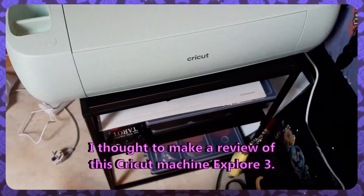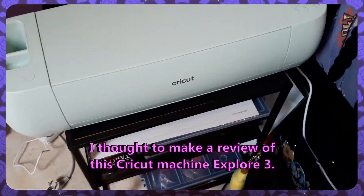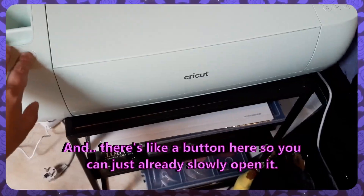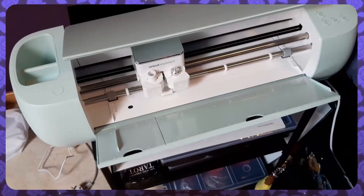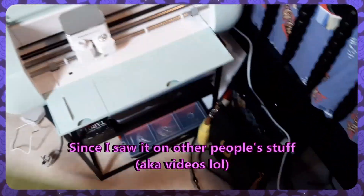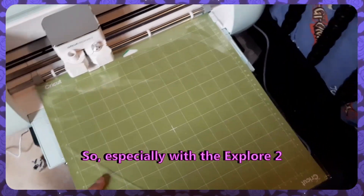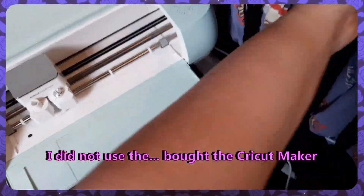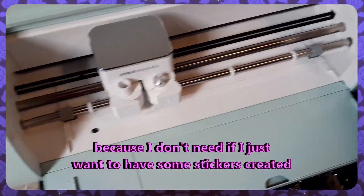Welcome to my channel. I thought to make a review of this Cricut Machine Explore 3. This is actually the newest model I saw, and there's a button here so you can just slowly open it. I already had bought a mat special for it since I saw it on other people's stuff, especially with the Explore 2. I did not use the Cricut Maker because I don't need it if I just want to have some stickers created.